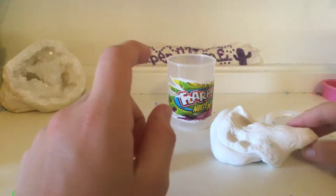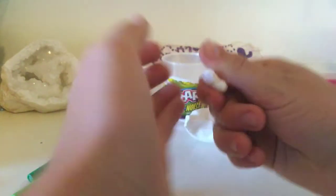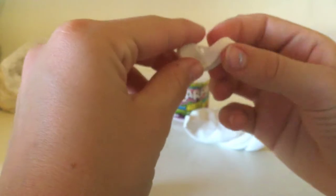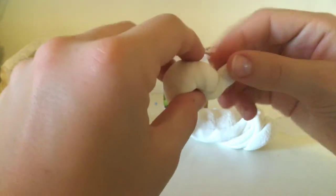Pull it off — notice it looks like a shell now. Set that to the side. Next, pull off some more and roll it into a ball for your turtle's head. Roll and pull it into a neck shape like this, then attach it like a real turtle — and this is its head.